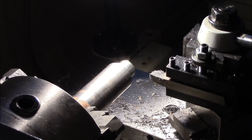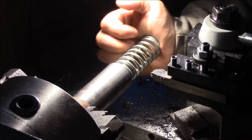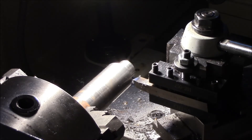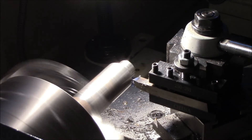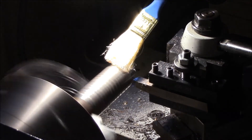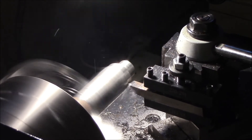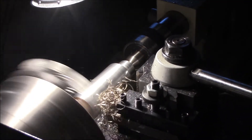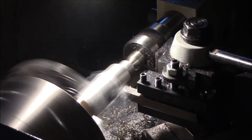I'll show you what determines whether it's good or not. This is the spring that it's going to use — that it's a seat for. Spring goes on — it's a good part so far. I can still screw this up. So I'm going to turn this down just a little bit more.